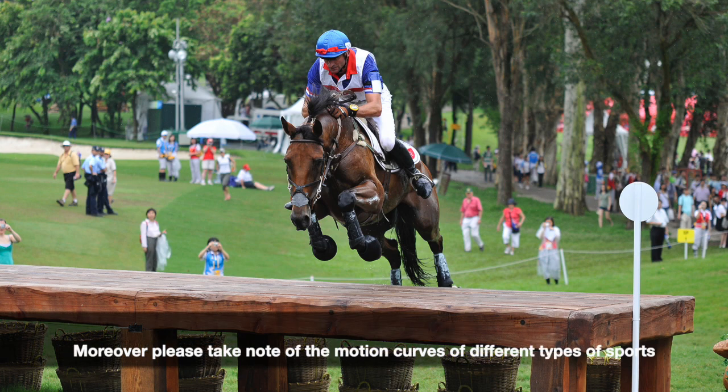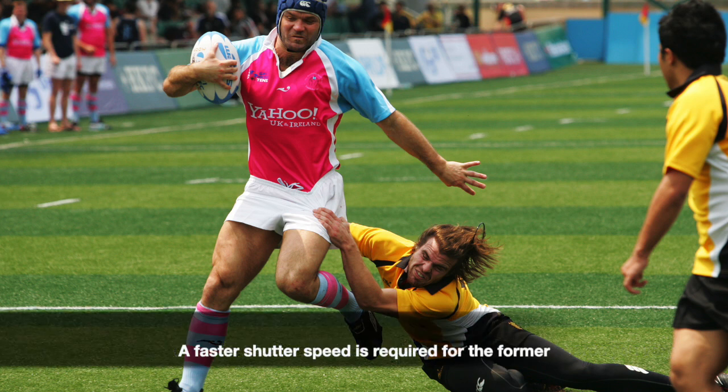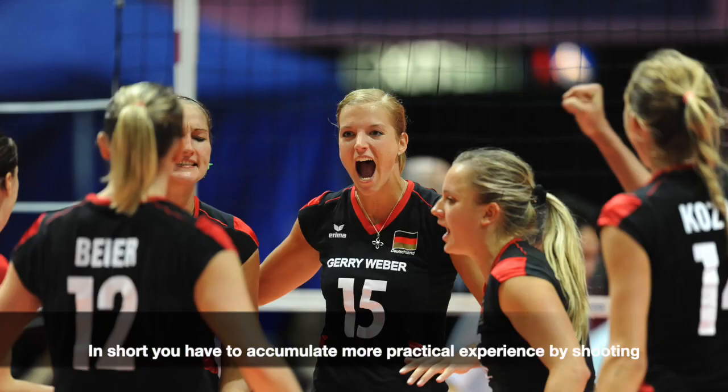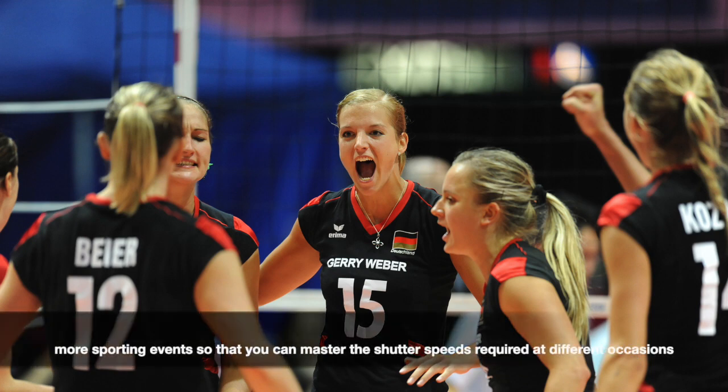Please take note of the motion curves of different types of sports. The shutter speeds for subjects moving horizontally and moving towards you vary — a faster shutter speed is required for the former. You have to accumulate more practical experience by shooting more sporting events, so that you can master the shutter speeds required at different occasions.